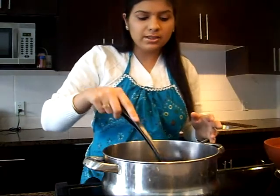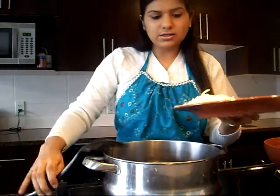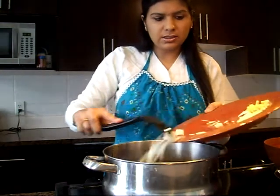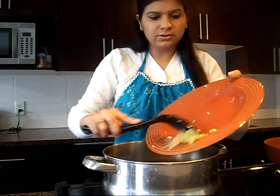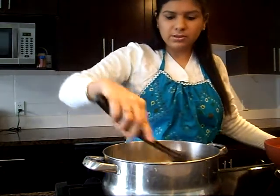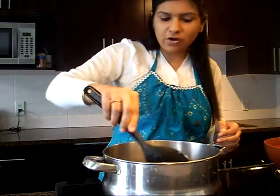Along with these basic ingredients I am going to add some chopped onions, ginger and garlic. 1 large onion chopped and ginger and garlic 1 tablespoon each. Blend everything together and let the onions fry.